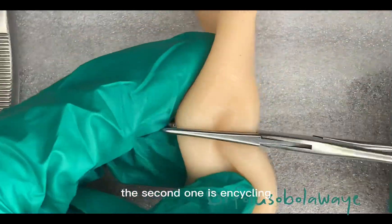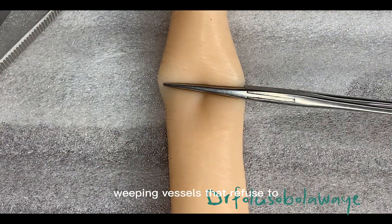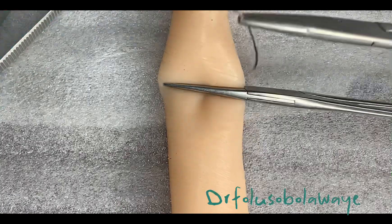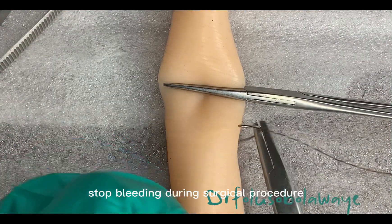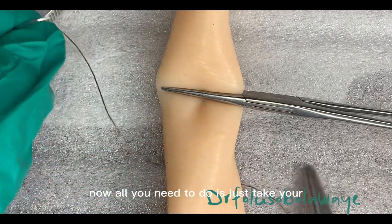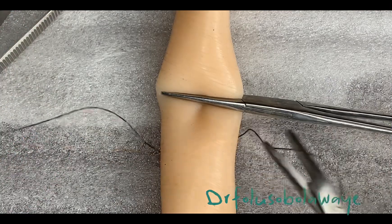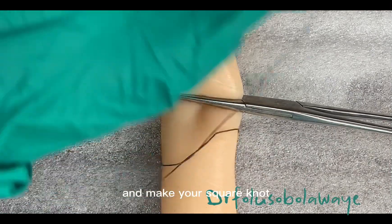The second one is encycline. Encycline can actually be applied on small bleeding vessels that refuse to stop bleeding during a surgical procedure. All you need to do is just to take your suture material around that particular hollow vessel and make your square knot once this is done.